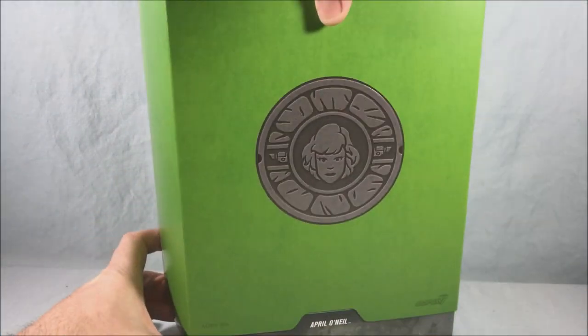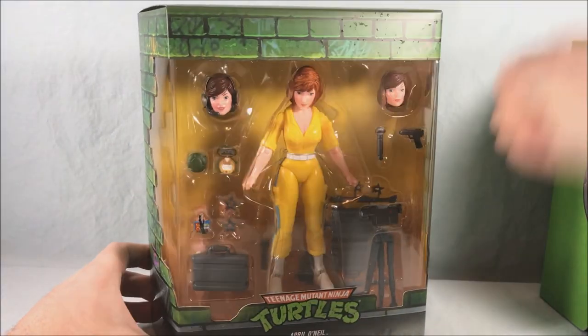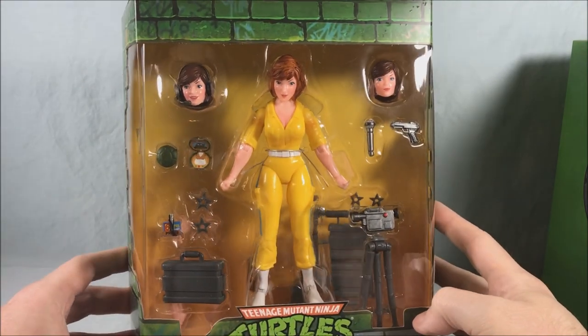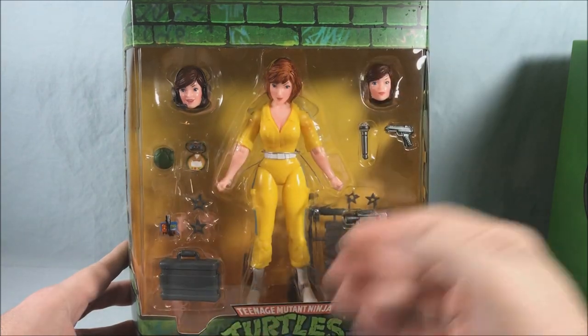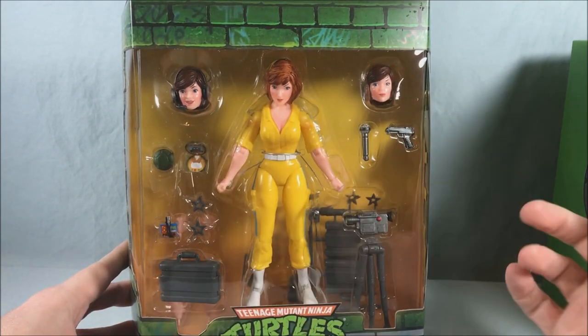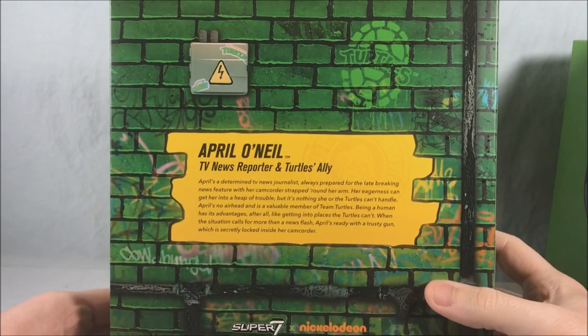If we go ahead and remove the slip cover you can see the figure inside. As always very reminiscent of the original Playmates toy from the 80s. It comes with a slew of accessories including three head sculpts, which I think is pretty cool. Spin it around to the back and you get a little bio for April.